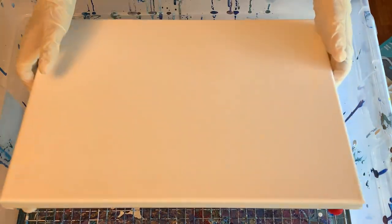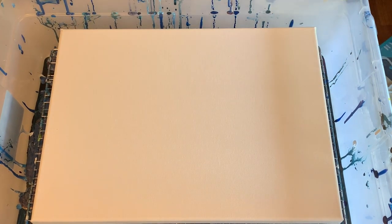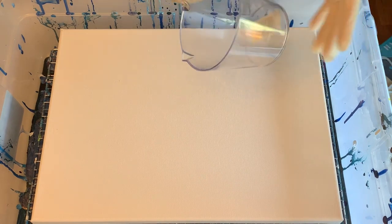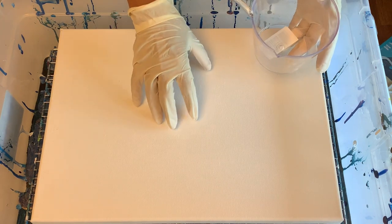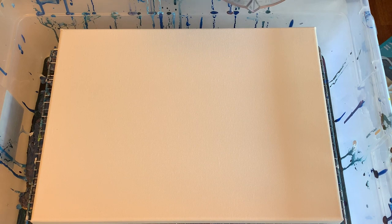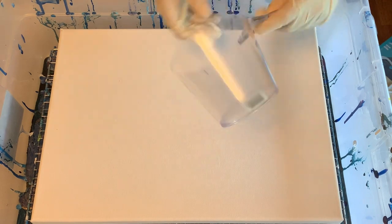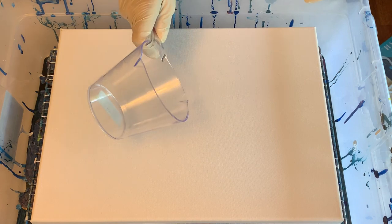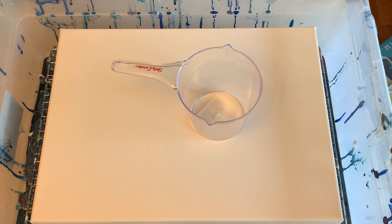If this turns out cool I want to do it on one of the gallery-style deep canvases because I have an upcoming show. On a 12 by 16 you'd typically need about eight ounces, but I'm doing a tree ring and I always pour more paint with a tree ring, so I'm going to do about nine to ten ounces. I'll be using this little plastic measuring cup from the dollar store — I like that it has a little spout so I can try to get a nice tree ring.